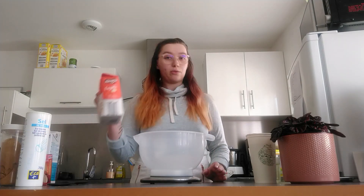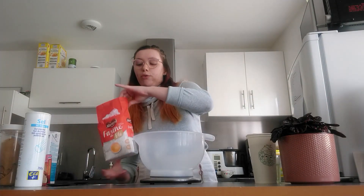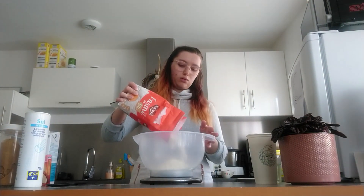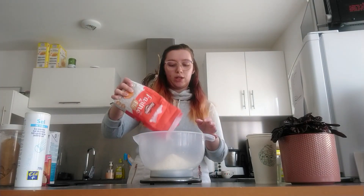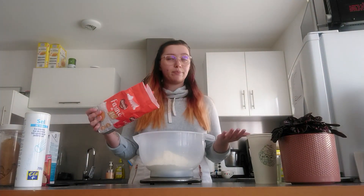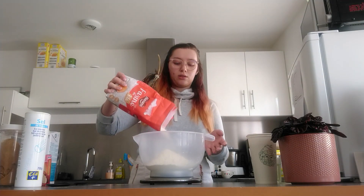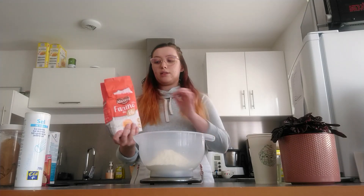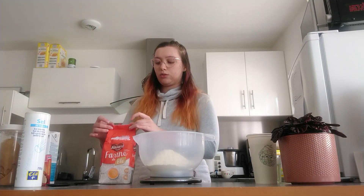So we're gonna start with the flour, our dry ingredients. We're gonna take 450 grams — it's just plain all-purpose. As I stated in my previous video about bread, flour is good for grounding because it's the base of any baking, but also for wealth, abundance, and prosperity, as it is made with wheat, which is associated with those things.